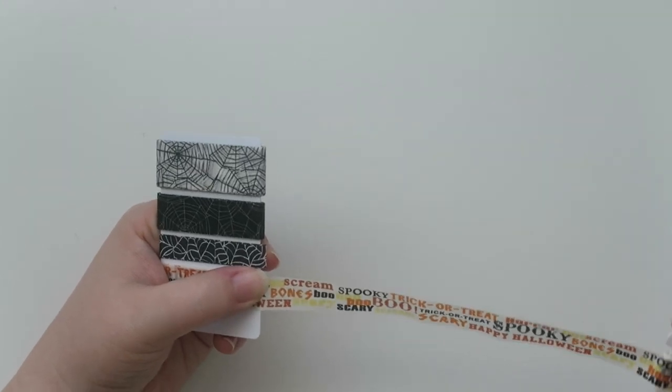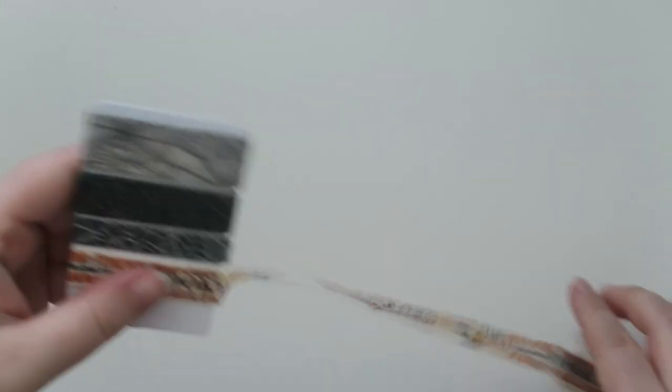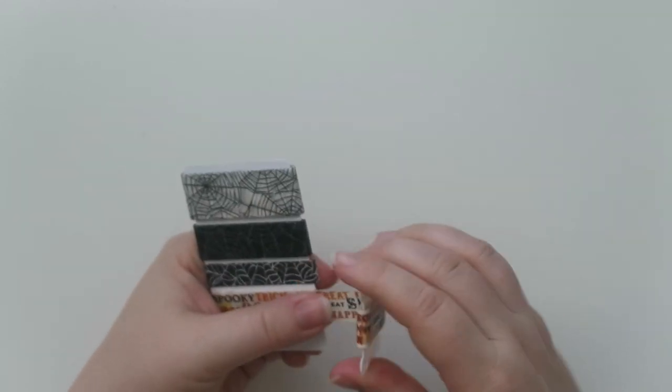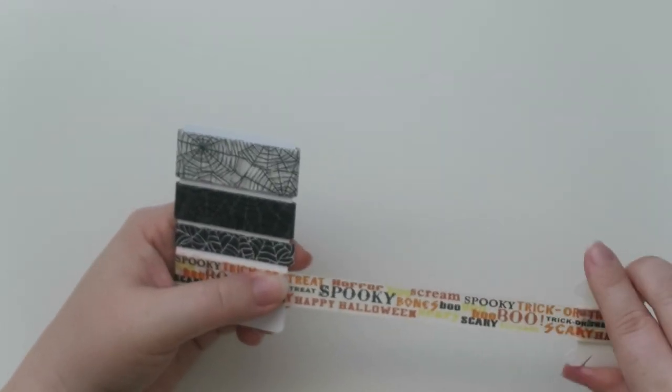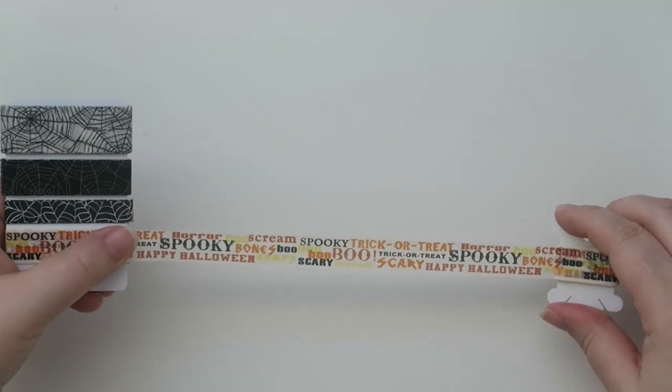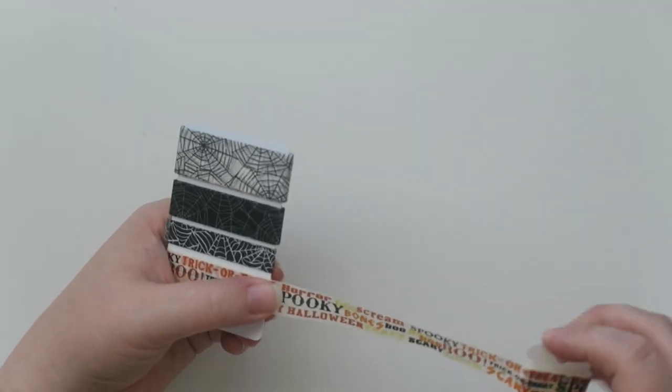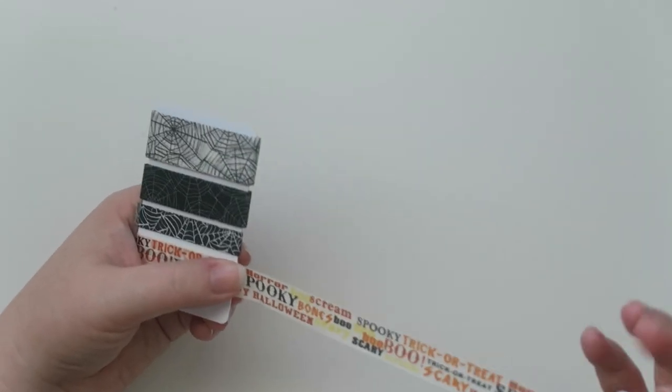I don't really have a washi style. After being in the decorative planning world for a while I kind of know what I like and what I really don't like. I always have to think about, for instance, the one I'm rolling right now — I have to use this in a certain orientation because there are words on it. I tend to gravitate more towards things I can use any way, whether vertical or horizontal. Hence all the spider webs — I can use those any way I'd like. There are some washis you can clearly only use one way, but I don't have a ton of that.